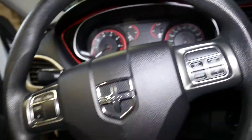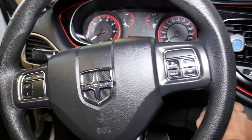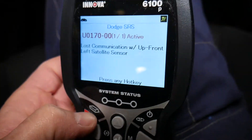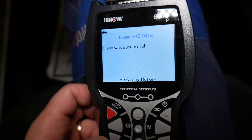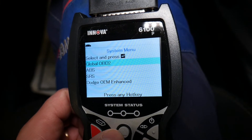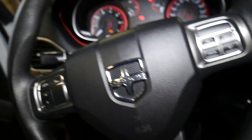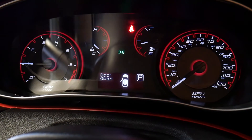Back inside, we turn the ignition back on and attempt to clear all the codes. We click Erase and confirm — erase was successful. We go to DTC system: no airbag codes anymore. Then we go to OBD to address the engine light, click Erase again — erase was successful. We restart the car and check it out: no warning lights at all. That definitely took care of it.